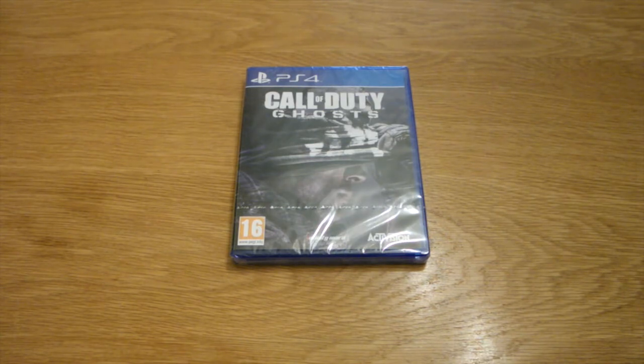But one of my presents was Call of Duty — this is Call of Duty Ghosts for the PlayStation 4. Let's get into the unboxing.